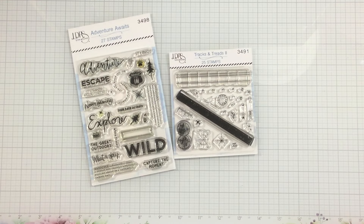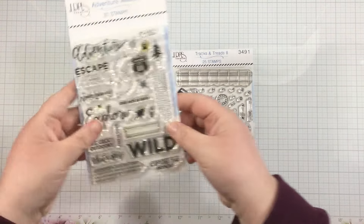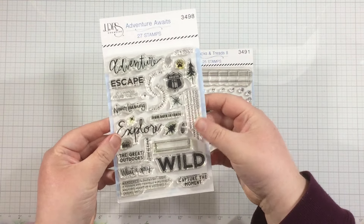Hi everyone, it's Linnea for LDRS Creative, and today I'm going to make a quick and easy stack and collage card that would be perfect for anyone in your life. I did design this card thinking of a more masculine card — I know that's a really highly requested theme for card making: cards for guys and masculine cards.